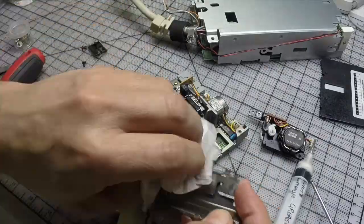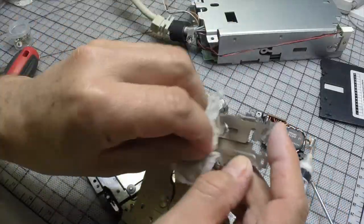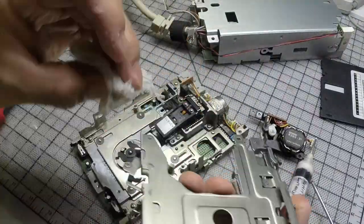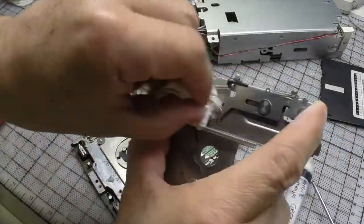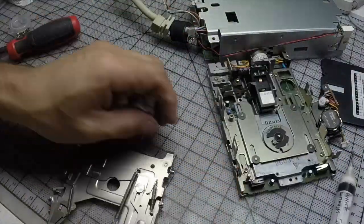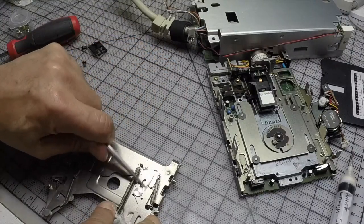On this middle part there's always dry grease that stops the mechanism, so you gotta be careful and really clean it up. As you can see, some parts have to be scraped.